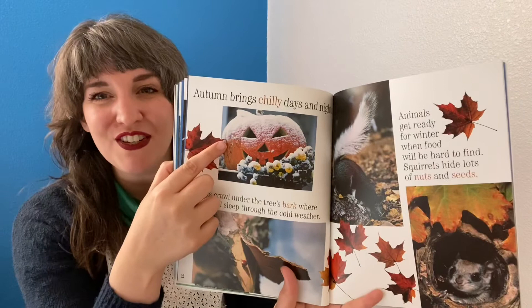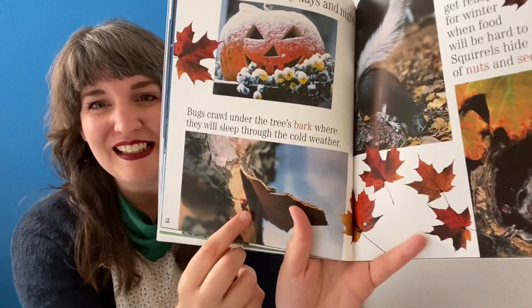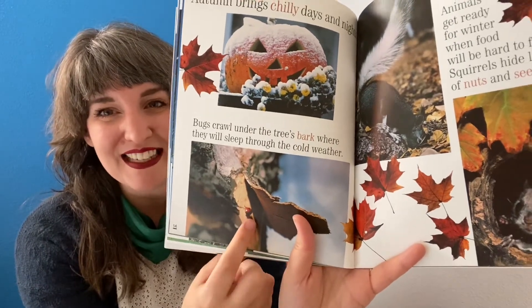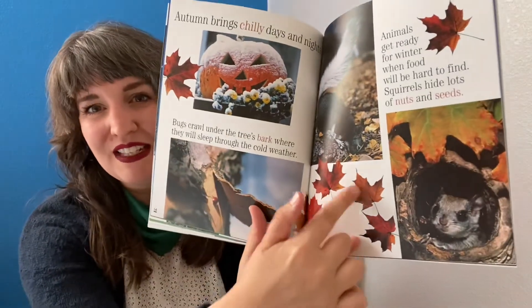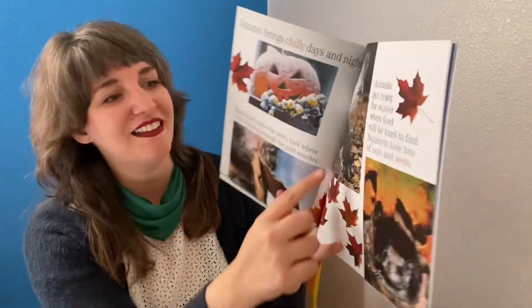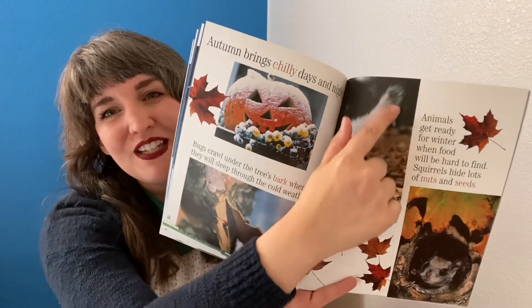Jack-o-lantern, leaf, ladybug — a ladybug is an insect, and this one is hiding under the tree bark. The leaves. Squirrel — there's his bushy tail.